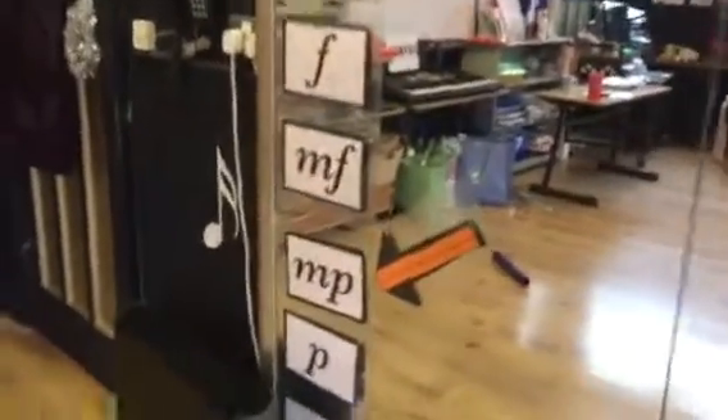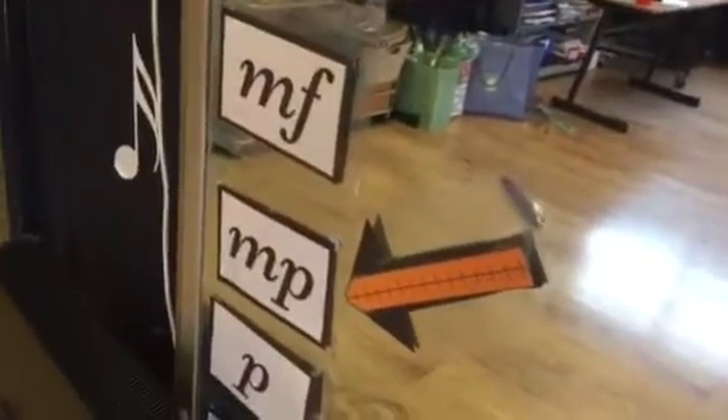These are my volume levels. I would love to be able to say that the children always work at the level the arrow is pointing at, but that would be telling a fib.